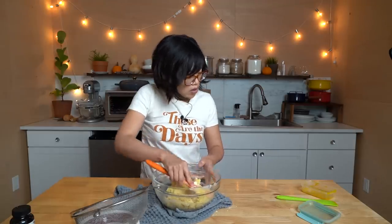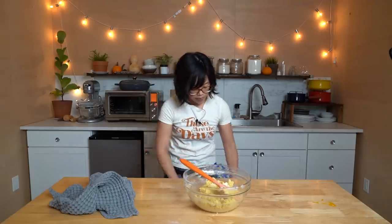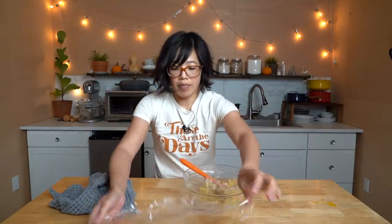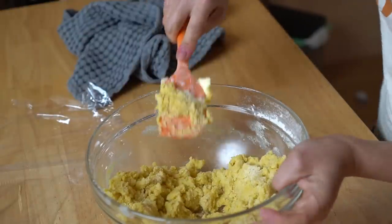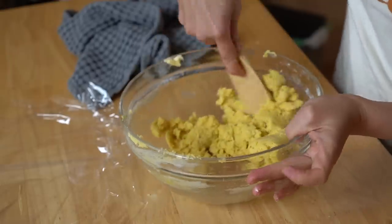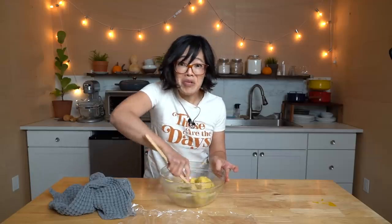Now take this dough. Got a little plastic wrap — place that on the counter and form this into a dough. I love how the egg yolks really give this dough a bright yellow color.